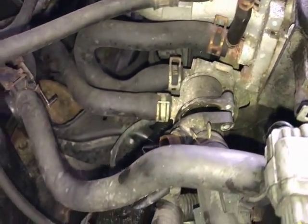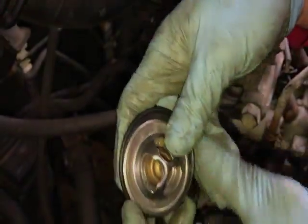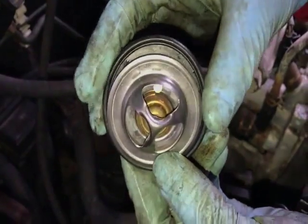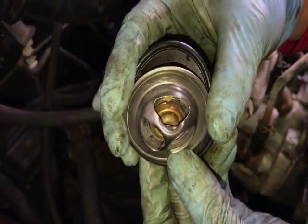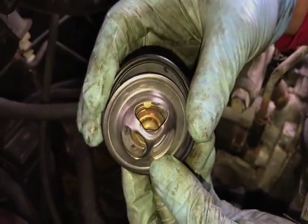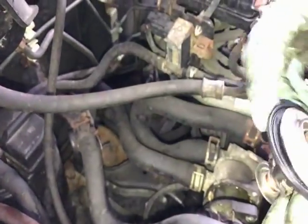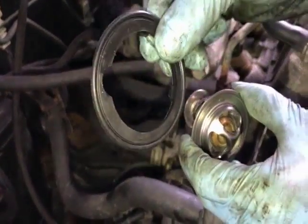This is the replacement — a Duralast thermostat with a failsafe in it. As I mentioned in my previous video, there's a small fin on the thermostat. That fin is there to help you bleed out the coolant. When you replace your thermostat, you want to make sure that fin is positioned at the very top, vertical, so it helps get all the air out of your cooling system.